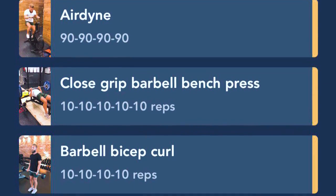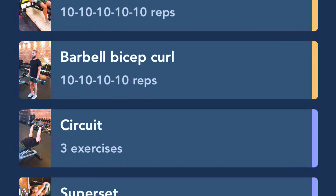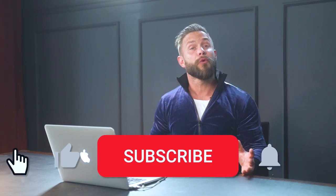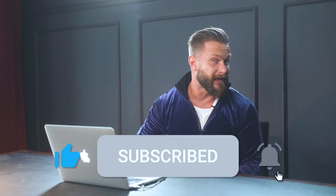So there you have it — day four of week four. As you can tell, it is a really hard session, especially that last core superset. That's a killer. This is the last week of the challenge and I'm so excited to see the progress that you've made and the results you guys have been getting after four weeks. We've got one more week to go — let's keep it up, let's sweat together, let's support each other, let's do this. As always, don't forget to subscribe, maybe press a like — I would appreciate it. I'll see you next week.